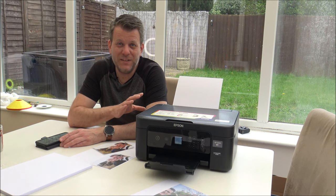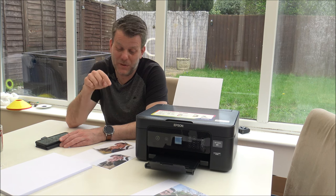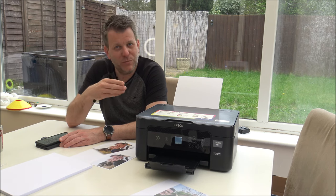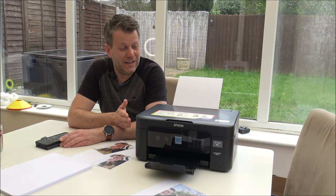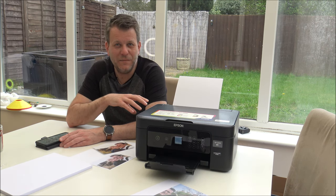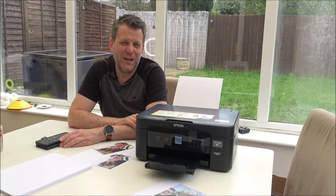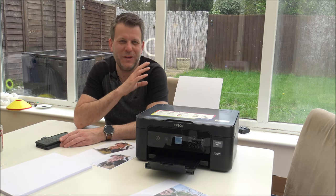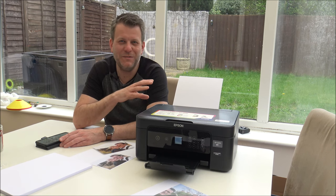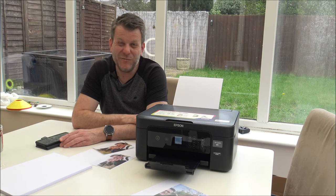When it comes to speed of printing - I know I've shown you printing photos, which wasn't the quickest, but I'm really impressed with the quality, and that's a higher priority than speed. As far as the speed, it has the ability to print up to 15 pages a minute in colour, or up to 27 pages a minute in black and white. I'm not quite sure how it could print that quickly in black and white - there's not going to be a huge amount of information on the page if it's printing almost every two seconds. But that's what it says in the specification, and that is really impressive.